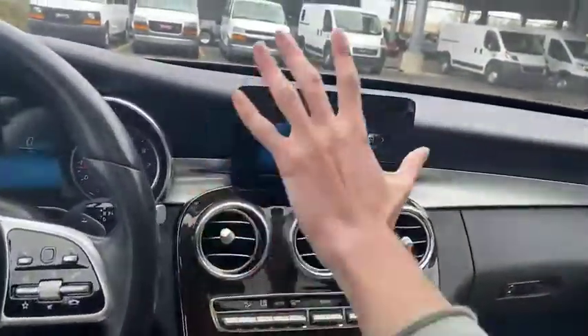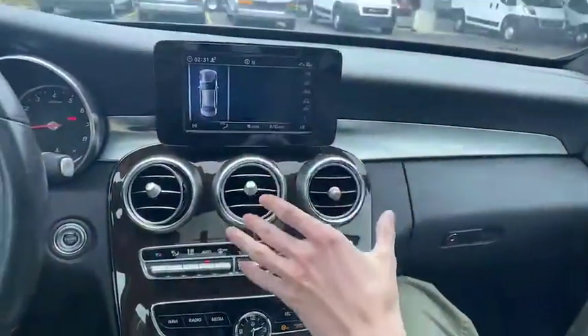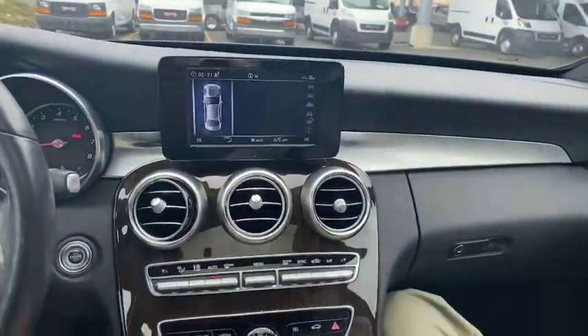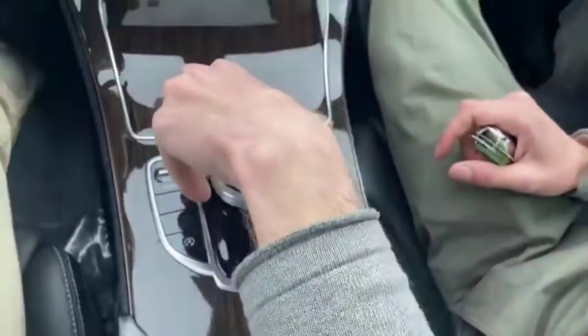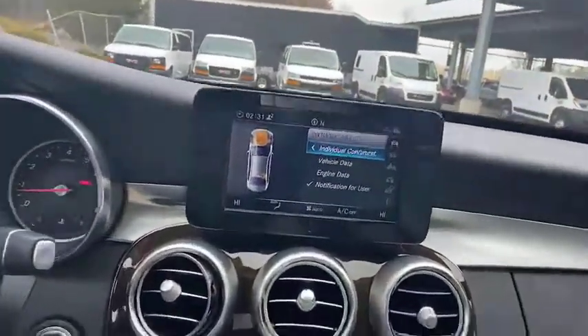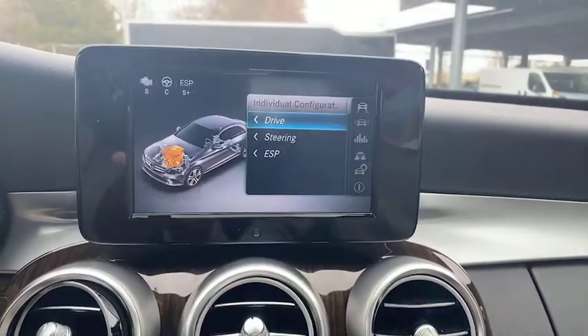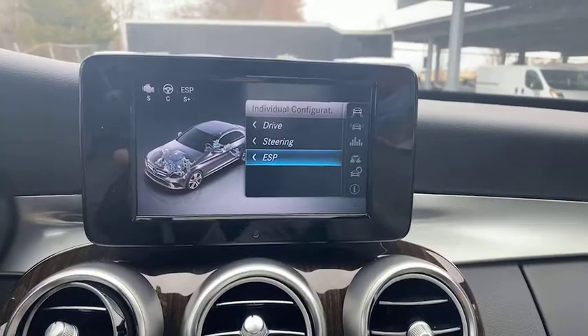Moving on to our center console here, that infotainment system. Screen right here — diagnostics. We scroll through, we have our dynamic select. So we can see our individual configuration, that vehicle data, engine data — we can see it all right there. Move those drive modes how we want them, drive steering — we can all control those options.